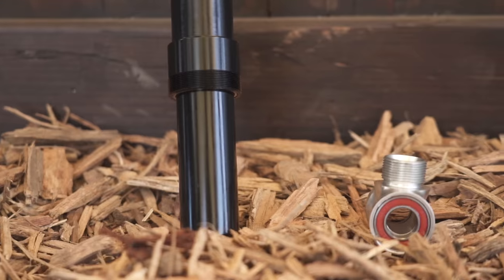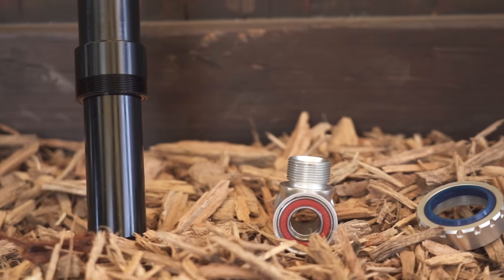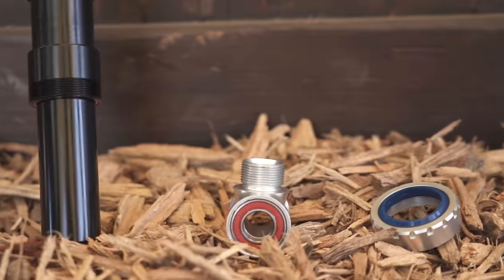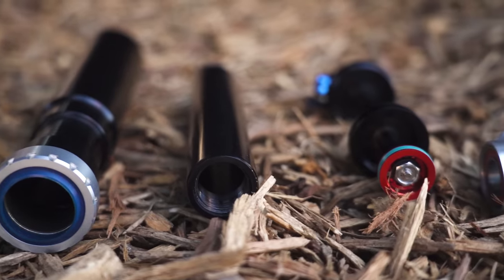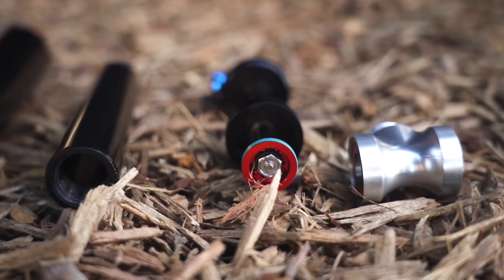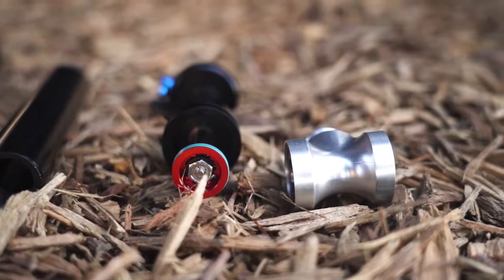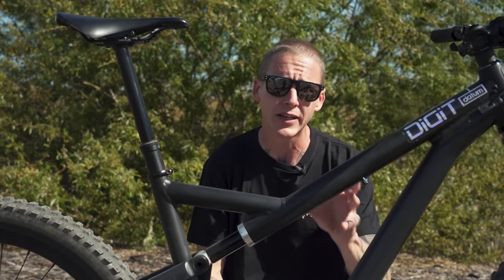Another thing to mention: bearing mounts in the back, so it's always going to be moving smooth. I know that proprietary word is scary — it scares me too — but Tim also said that the parts for this shock, well, you can get those online or even from a hardware store. The bushings, the seals, all that stuff will be super easy to get, and they're also planning on selling rebuild kits as well.